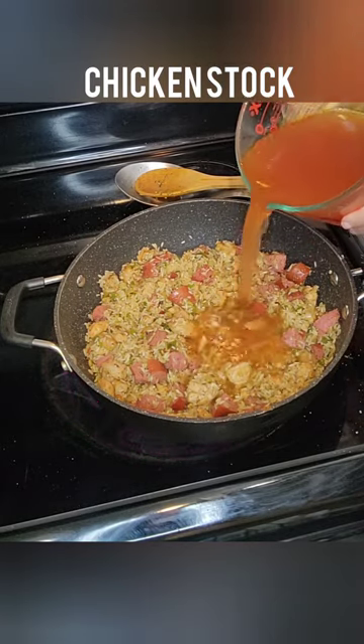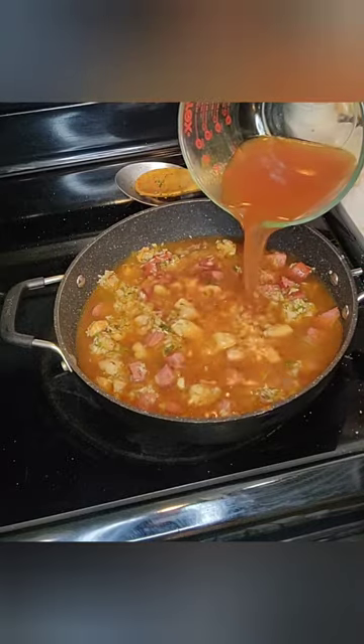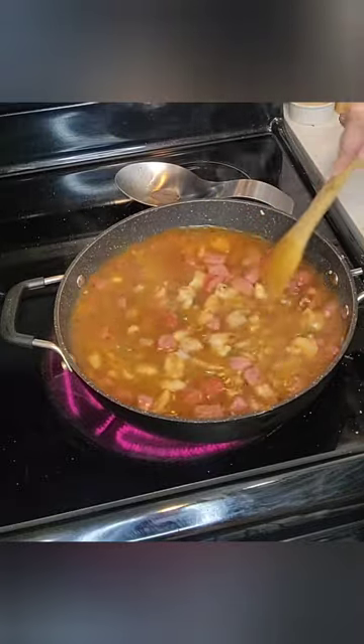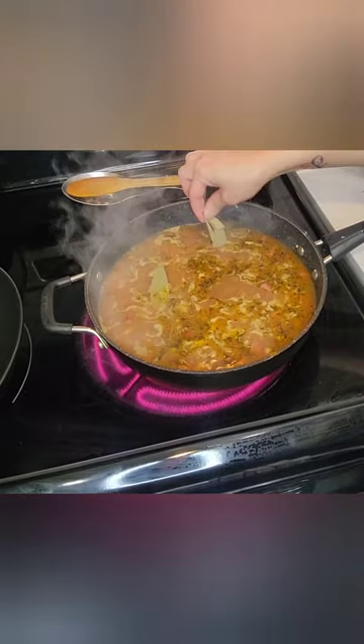This allows your rice to par-cook to make sure that you don't have any crunchy jambalaya. After we have sautéed our rice, it's time to add our chicken stock. I'm adding four and a half cups of chicken stock, and this is the chicken stock that has tomato in it. The tomato gives it another depth of flavor. You can use whatever stock that you like.